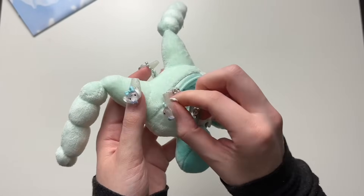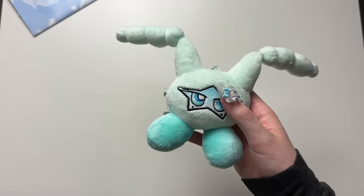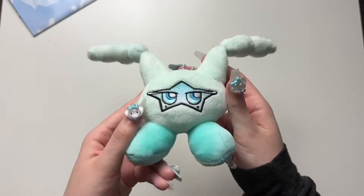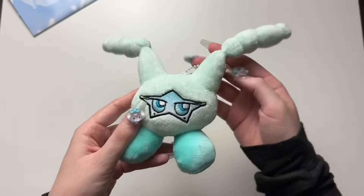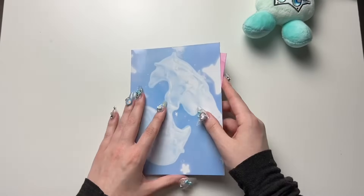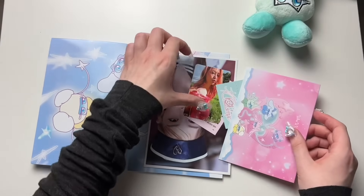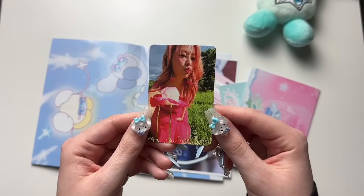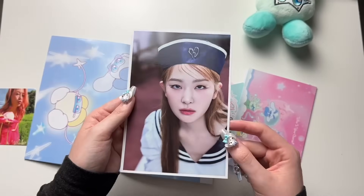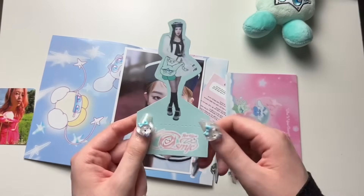I should open these to make sure the chip is actually in there, because one time for an SM mini — NCT Dream's 'Candy' I think — they didn't put the chip inside the SM mini. I was gypped for real. Okay, let's hope I can get no more dupes. Oh my gosh — we are just continuing to get dupes. Unfortunately we got the same Yeti photocard, so hopefully I can trade them. We got the same Seulgi postcard too.